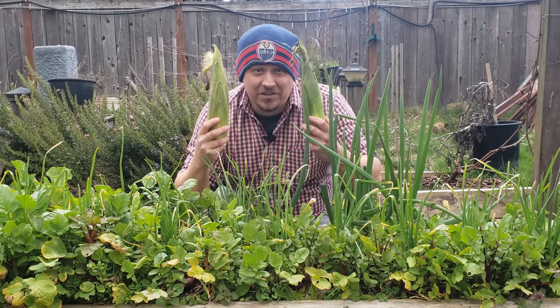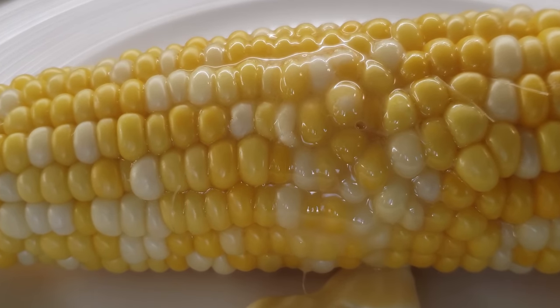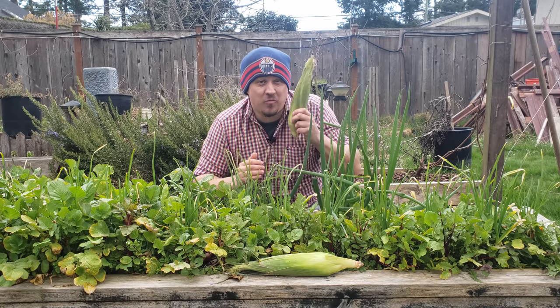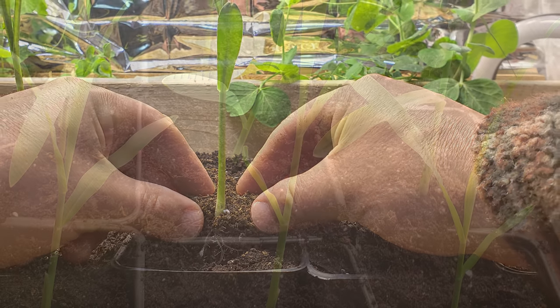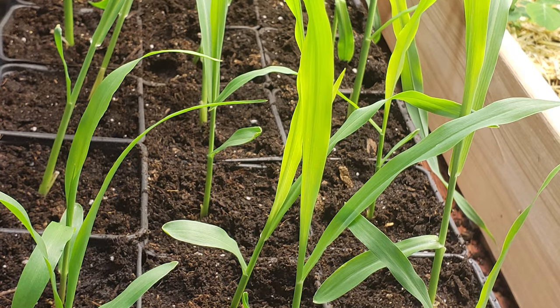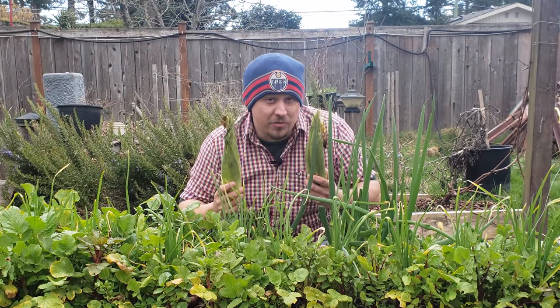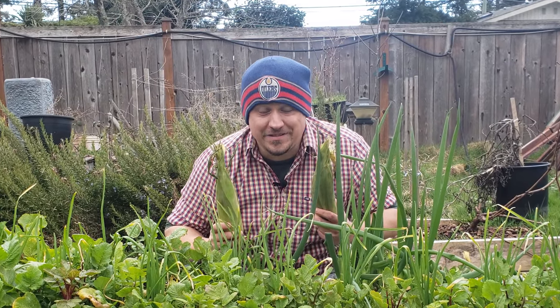Nothing says summer like a juicy butter-soaked cob of corn. It's still freezing cold out now, but I can't wait to be picking my own this summer. This annual grass is a simple crop, albeit intensive, with a couple of hard rules to follow to be successful. There are two ways to plant corn in your backyard garden — I'll cover both of them today in part one of this two-part corn video growing series.